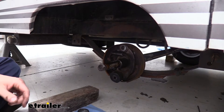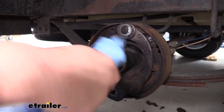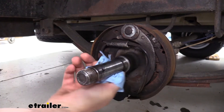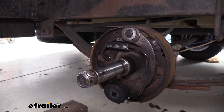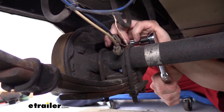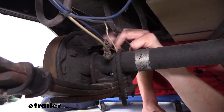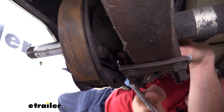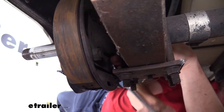Now we've got our brakes exposed on the inside, so we can start removing those. I recommend getting some of the grease out of the way before you start removing everything to minimize the mess. The bolts that hold our brakes on are actually found on the other side — those are our studs. So we're going to head around to the other side and remove those nuts using an 18 millimeter socket and wrench. For the lower ones, a socket may not really fit in there, so you may need to use a wrench.